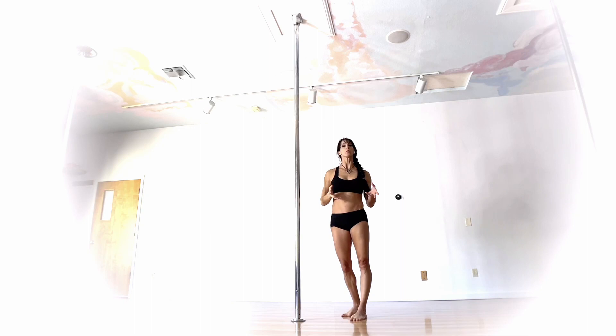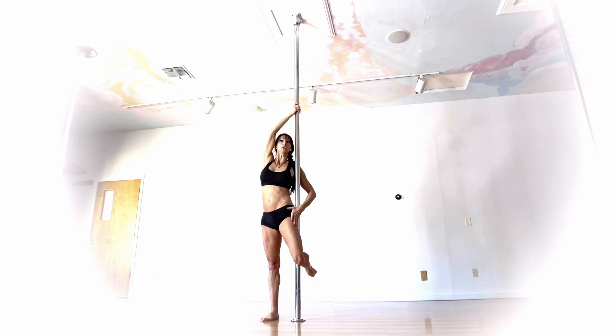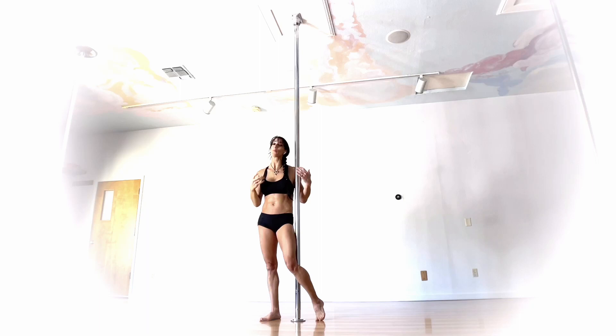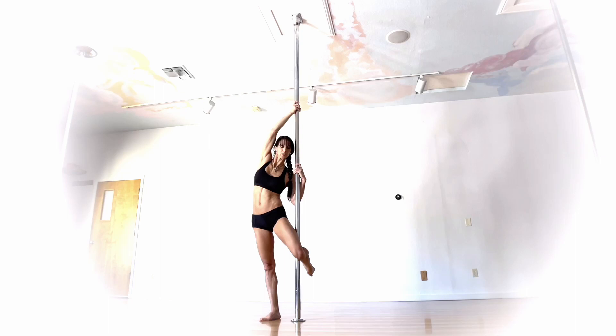Let's talk about the positions we're getting into before we take it up. We're starting from a masthead-ish position, but don't get too close — your head has to come through, and the outside heel needs to come to the pole. If that inside hip is too close it makes it harder to get into position. Bodies are all different, but generally I find it's better to have the knee a little higher with some distance between my hip and the pole.